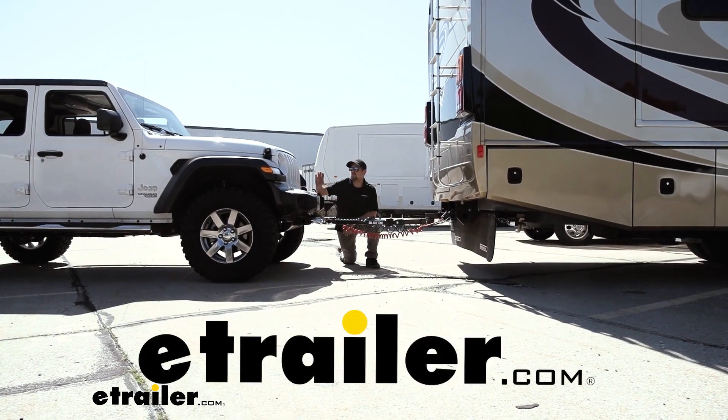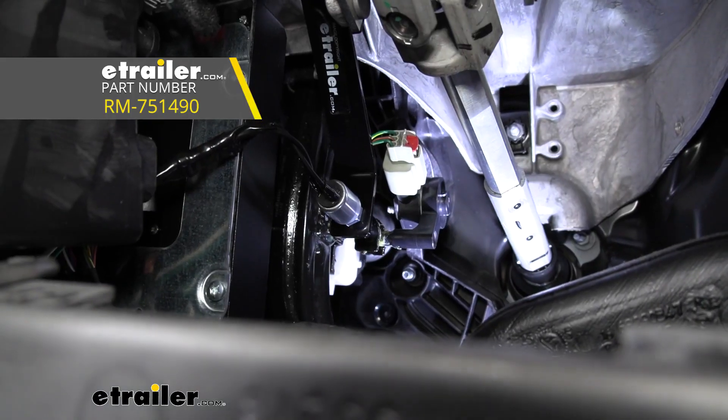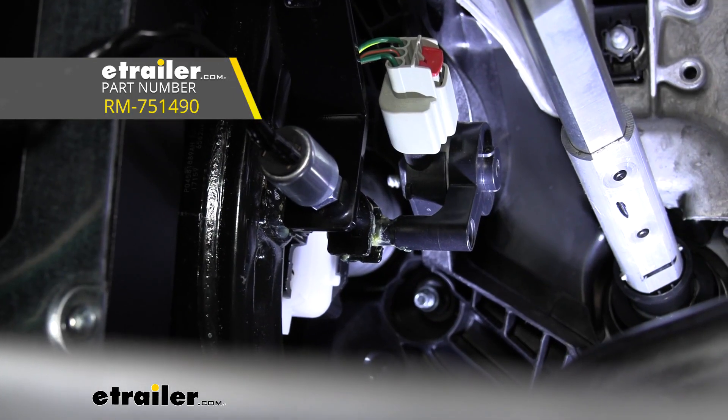Hey everybody, Ryan here at eTrailer. Today on our 2019 Jeep Wrangler Unlimited, we're going to be taking a look at and showing you how to install the Roadmaster Stoplight Switch Kit.